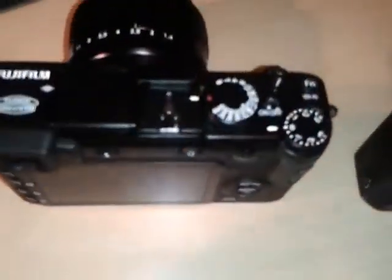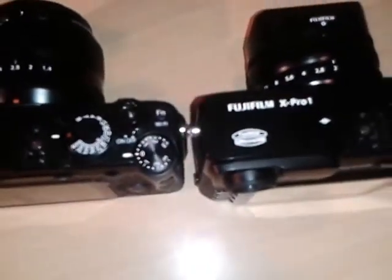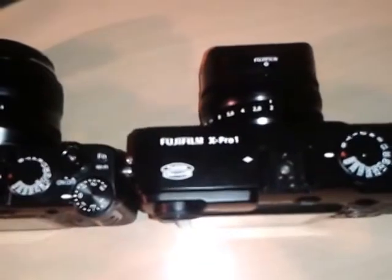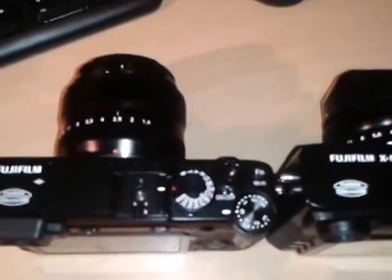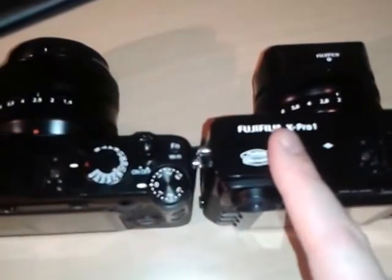Looking at the top of the cameras, you can see that the X-Pro1 is slightly deeper than the X-E2. That's mainly due to the hybrid viewfinder.